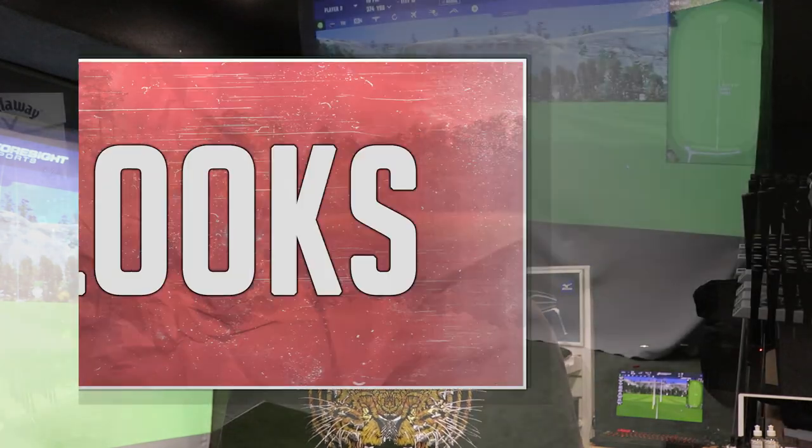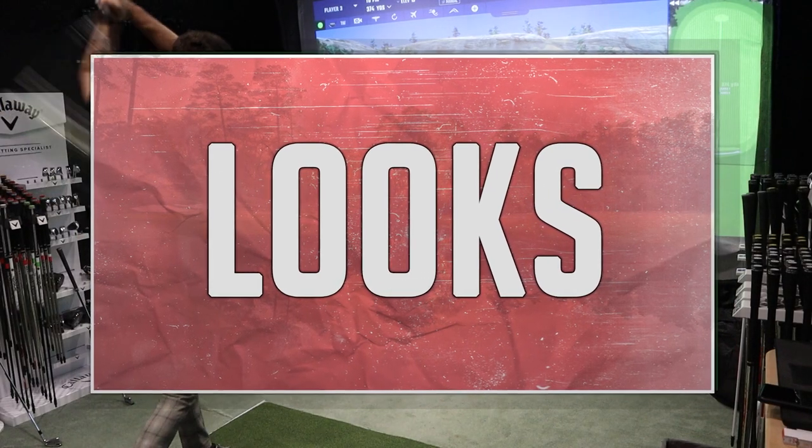Today I'm bringing you an equipment review of the new Cobra Radspeed fairway wood range. If you haven't seen our previous videos, we've already reviewed the Cobra Radspeed irons in variable length and one length, and also the Cobra Radspeed drivers. Today we're reviewing three variations of the Cobra Radspeed fairway woods: the standard Radspeed, the Big Tour, and the Tour.